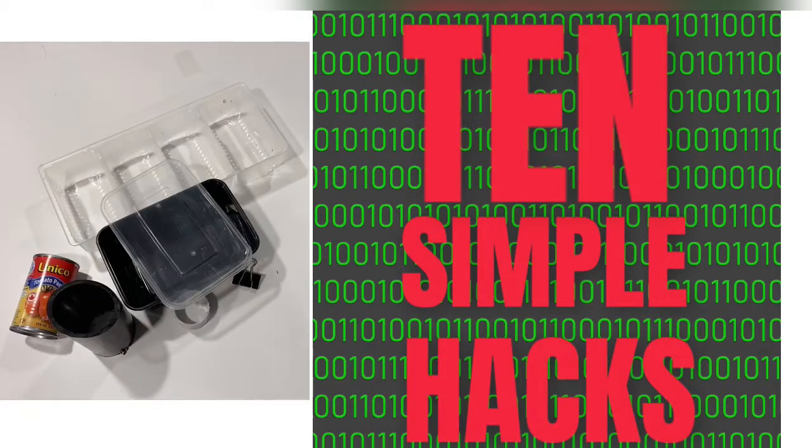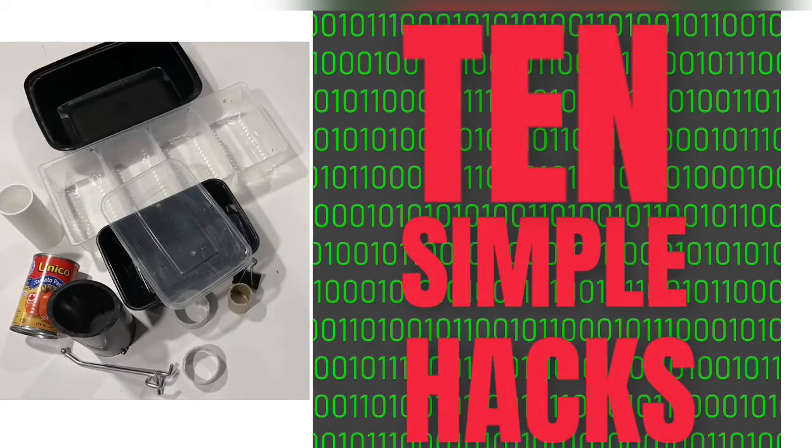Today I'm going to share 10 quick hacks that I hope you find helpful. The one thing they all have in common is that they are simple to make and they cost practically nothing. So let's get started.